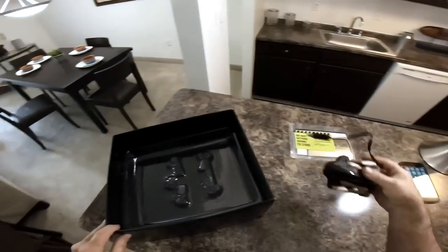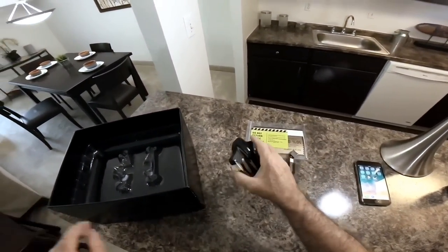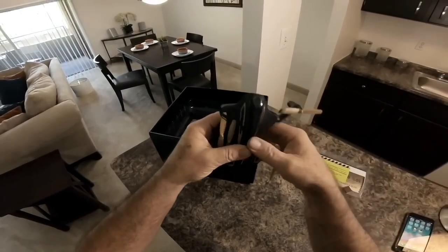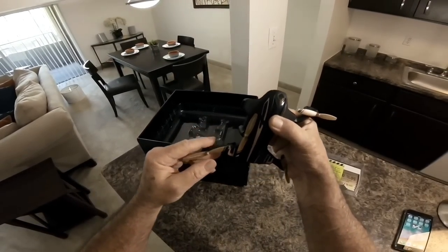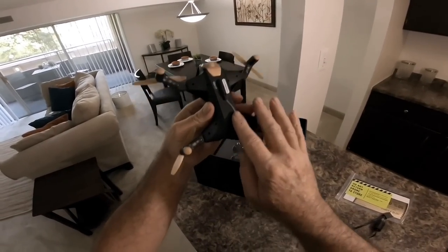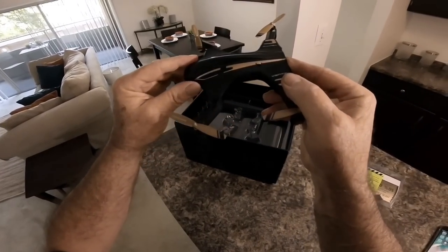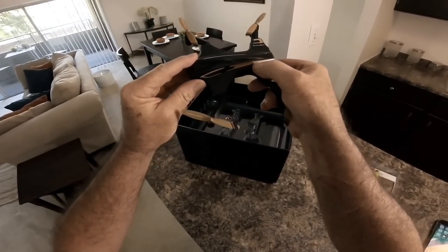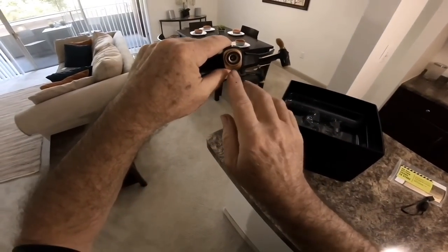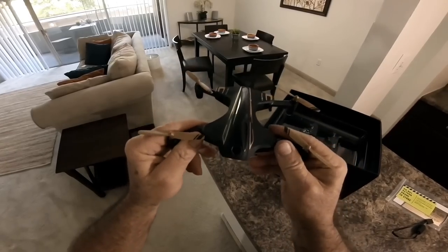Here are the manuals, the charger, and the quadcopter right here. It folds down and locks out when you unfold the legs. There's the Wi-Fi antenna, the battery connector, the on/off switch right there, and there's the 480p camera.